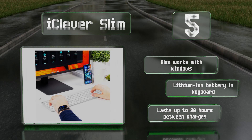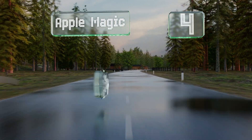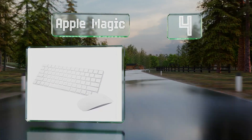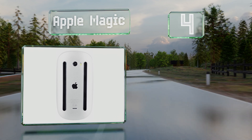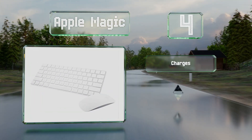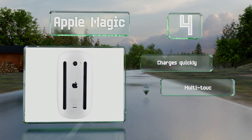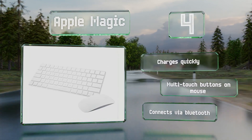It'll last for up to 90 hours between charges. At number four, while it is somewhat expensive, the second generation Apple Magic is often considered the best for Macintosh computers. It's slim, good looking, and provides a comfortable and precise typing experience. It charges quickly and comes with multi-touch buttons on the mouse, and it connects via Bluetooth.